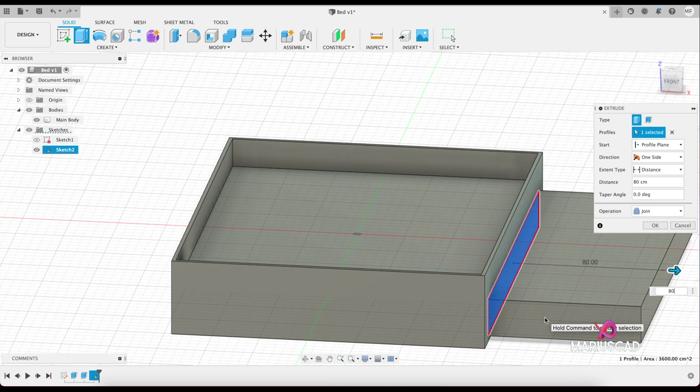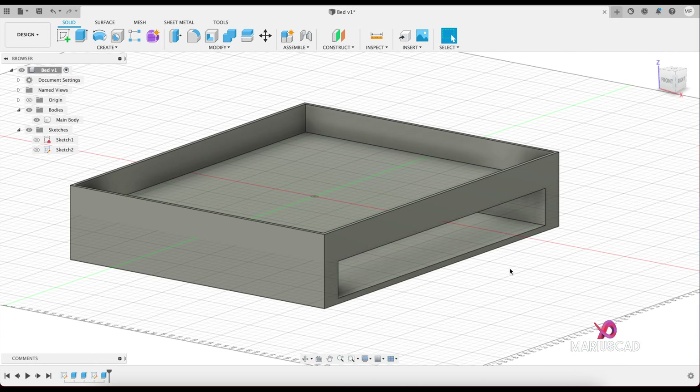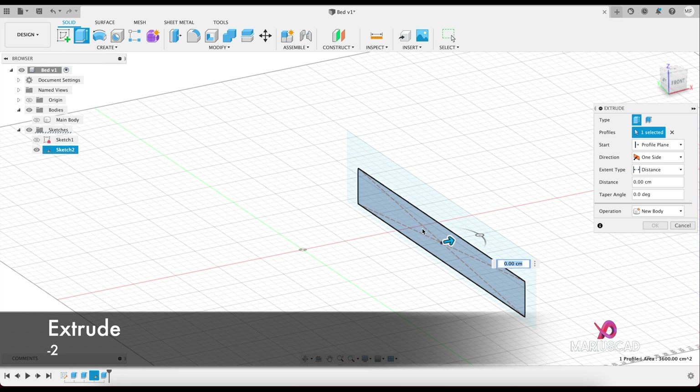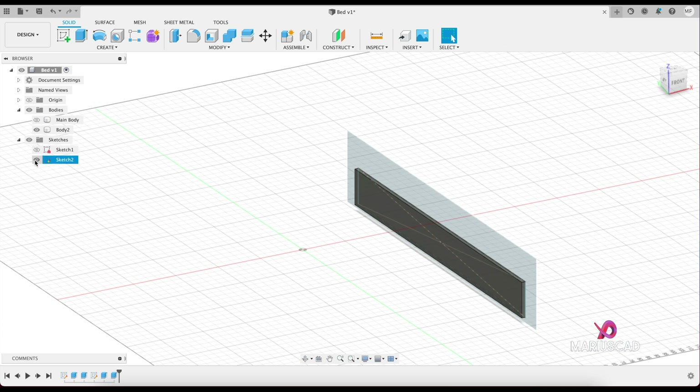Extrude with 80 centimeters — you must write minus 80 — and here it is. Let's make the same sketch visible and make the main body invisible. Now let's extrude again in the opposite direction with minus 2, and let's create a new sketch.